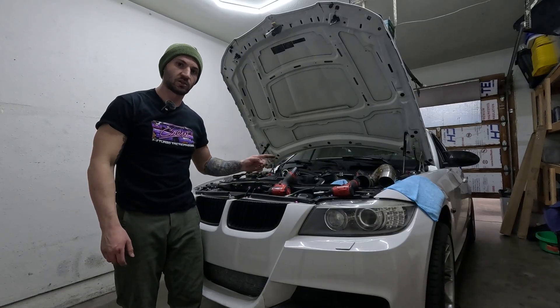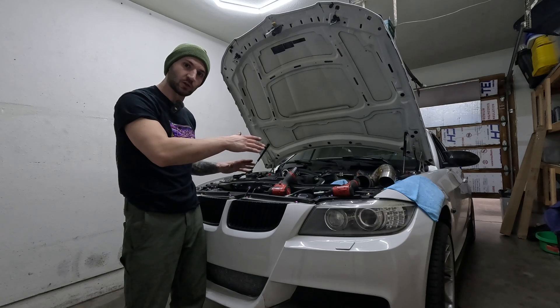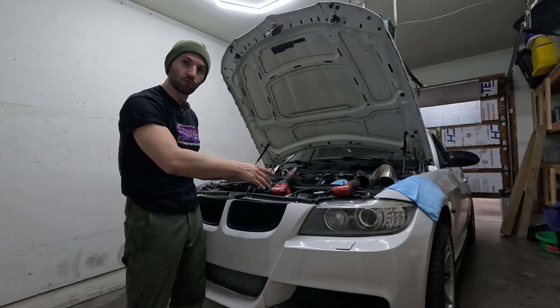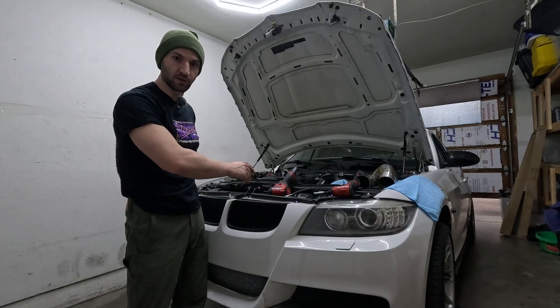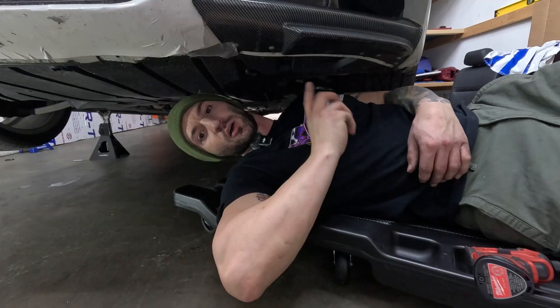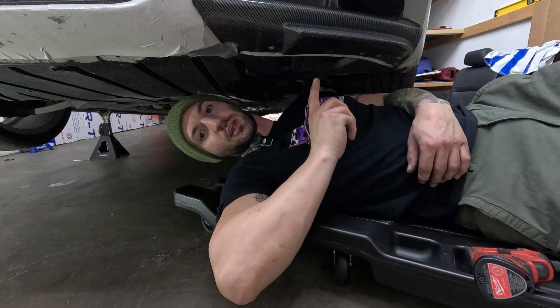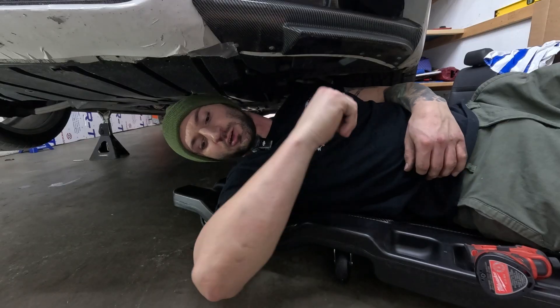We're only going to take one engine mount nut off at a time. That way the engine will tilt towards the side that's still bolted up, giving you a lot more room to work on the side you're replacing. We're not touching the passenger side at all for now. The next thing is to remove this plastic splash guard — always make sure to have jack stands and a wheel chuck fully supporting your car before putting your body underneath it.